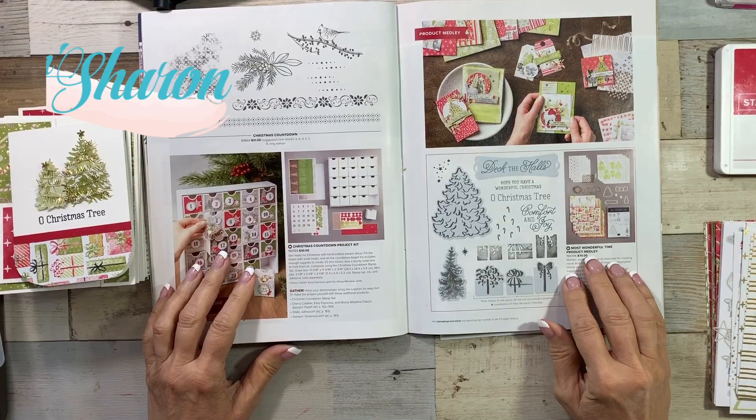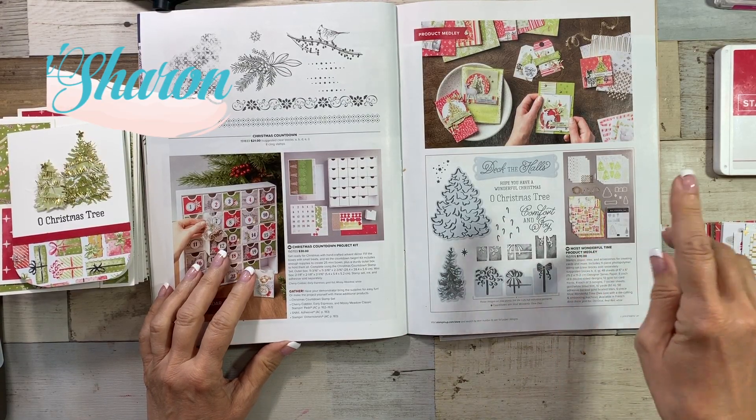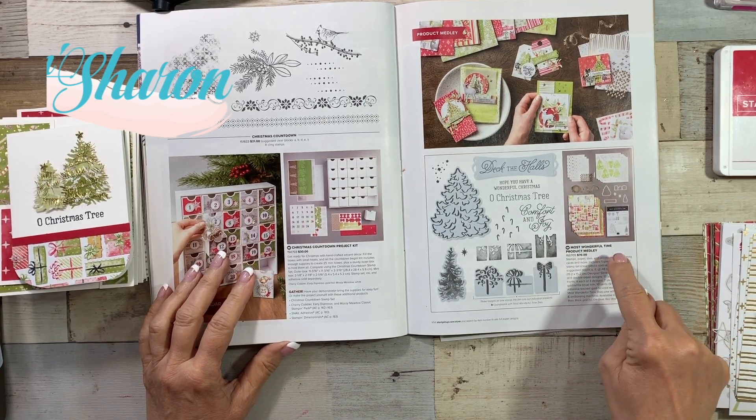I sure hope that you feel this is an easy card to do. I mean, we make a lot of Christmas cards, so let's make them pretty but easy. I did it — I made another card using the Most Wonderful Time product medley.